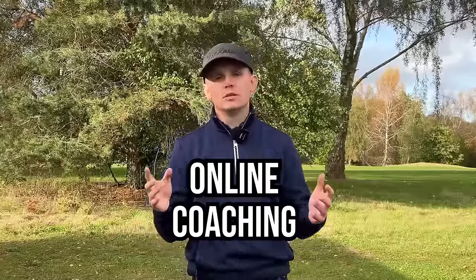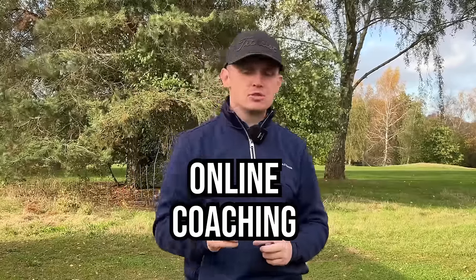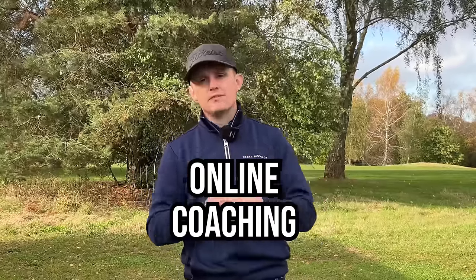If you have enjoyed today's lesson, please give the video a like and subscribe. And if you want a little bit more one-to-one help, I offer online coaching no matter where you are in the world — the link is down below. It's all done on the Skillist app and I would love to help you with your game.